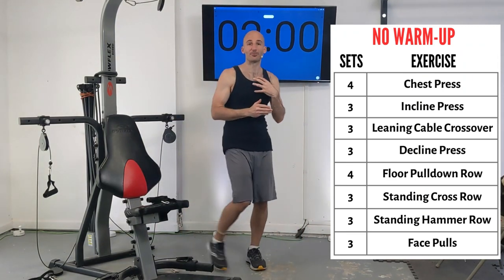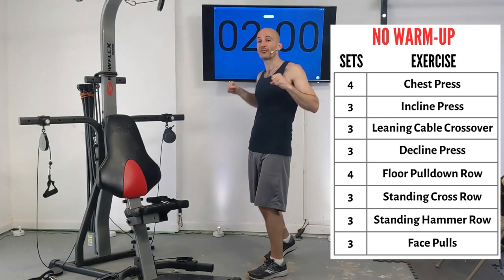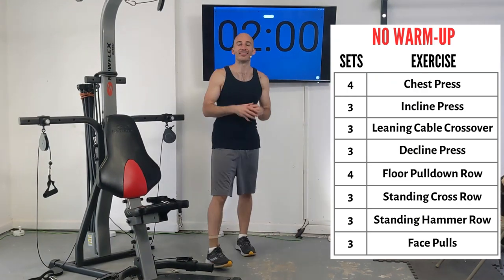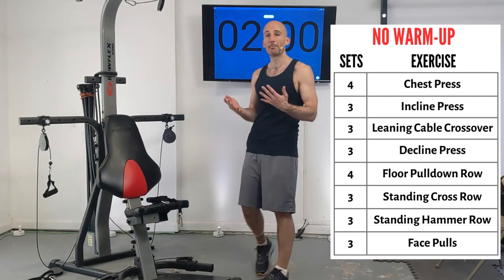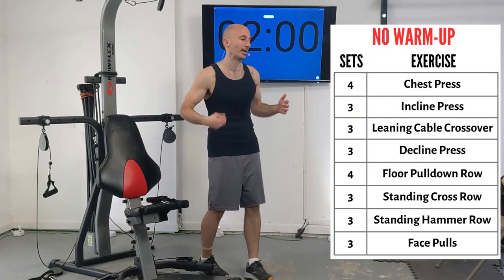I'm going to be doing 10 reps per set — you could do 6, 8, 10, 12, whatever you want. Basically we're trying to exhaust the muscle or get very close to exhaustion and then rest it up, and then blast that muscle again. This is called hypertrophy, which is accepted in the weightlifting and scientific community as pretty much the best way to build muscle — fatigue it, rest it, and then do it again.